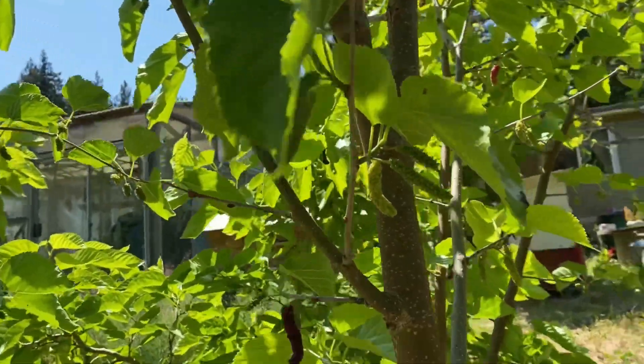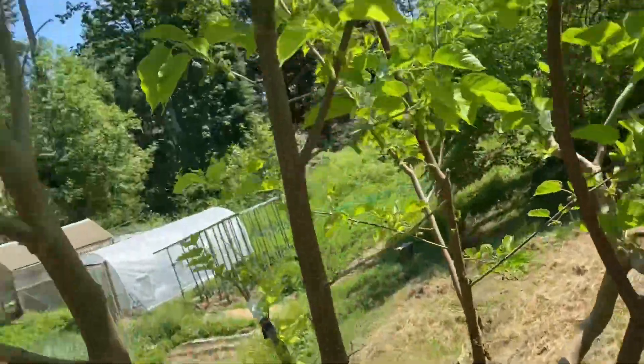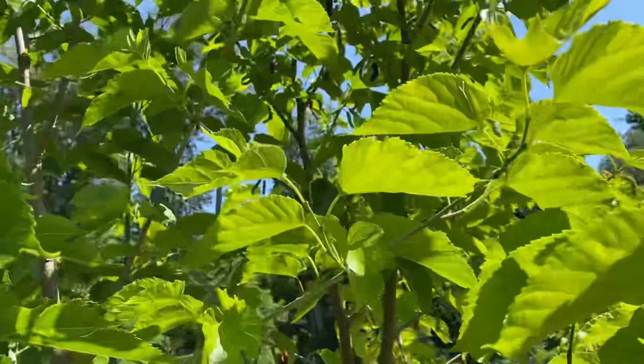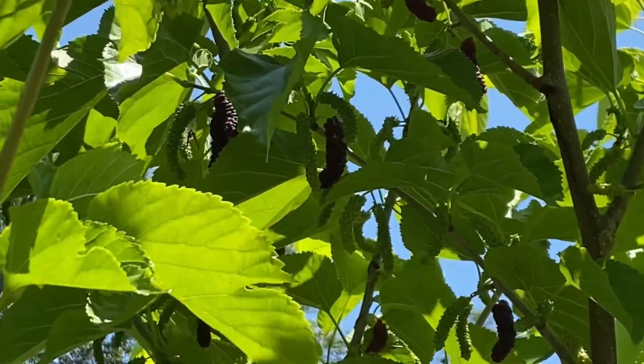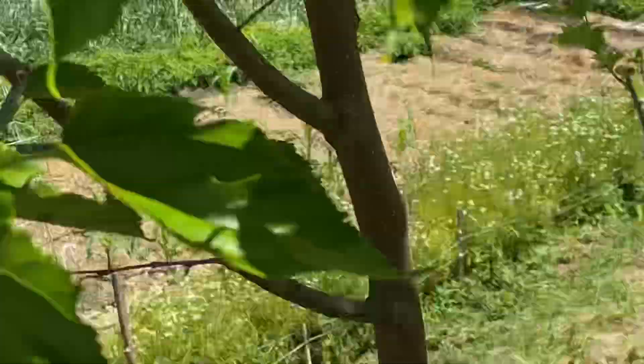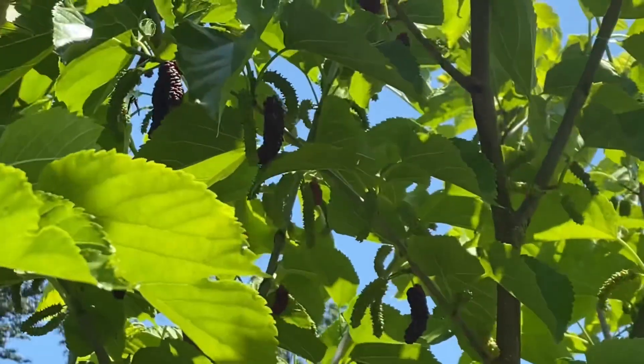So yeah, this is definitely a good berry if you don't like acidity. If you like a good balance, then it's a little bit too mild for me. There's some more berries up there — they do get a little bit darker than this if you let them ripen.